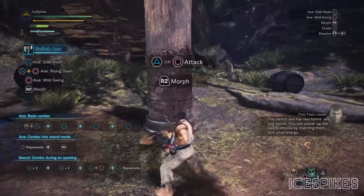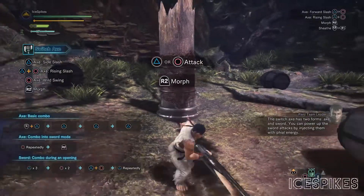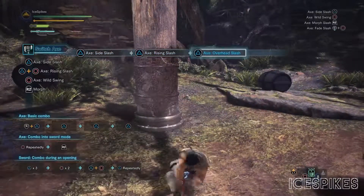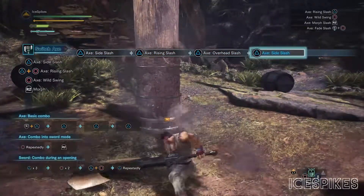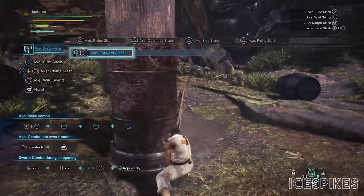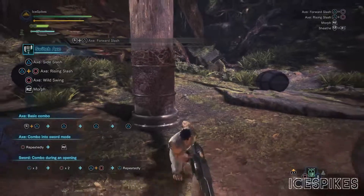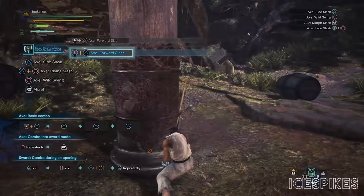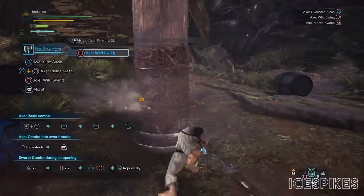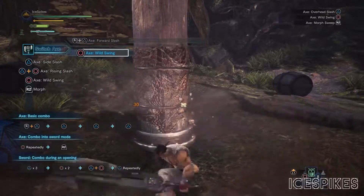For axe mode standard attacks, you have the standard combo which is side slash to right hand slash to overhead slash. If you're walking forward and press triangle you get the axe forward slash instead. Pressing the circle button will give you the axe while swinging, which will keep swinging for as long as you keep pressing the button and as long as you have stamina, because it can consume stamina.